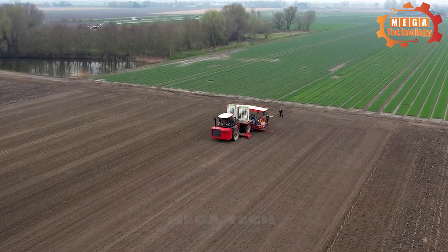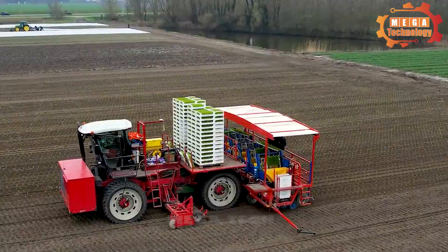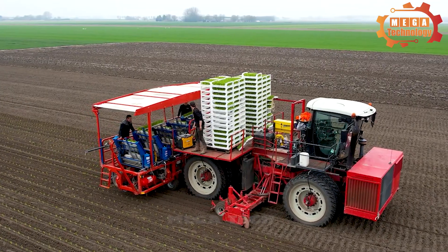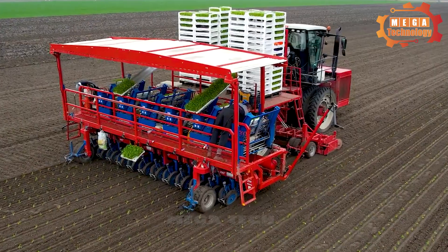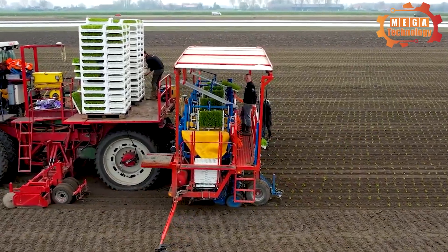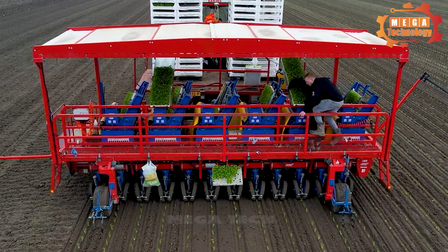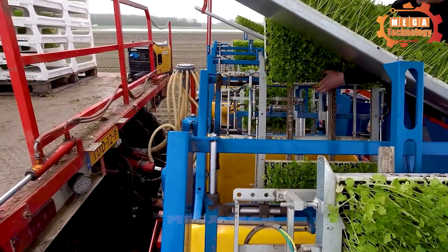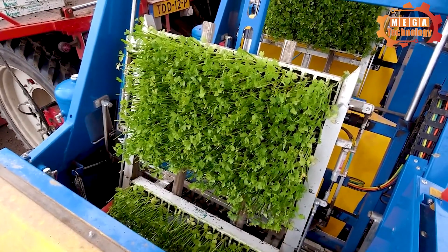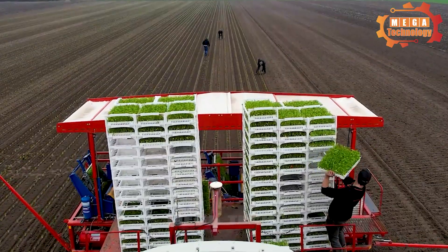Roe Automatic Planter is a specialized device used in the agricultural industry for automatic seed sowing. It helps improve farmers' work efficiency and reduce labor effort. The machine is divided into main parts including a seeding unit, transmission mechanism, control unit, and support unit. It operates on mechanical principles and uses an electronic transmission system.